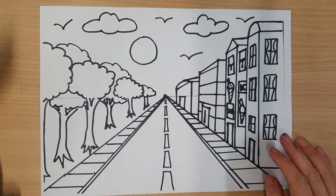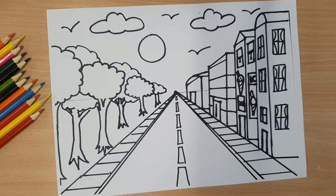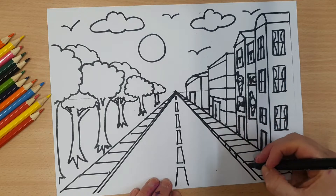Okay, welcome back. So what we're going to do now is we're going to add colour to this. So because you're adding colour, make sure you've got all your lines finished so you know what you're colouring and where.